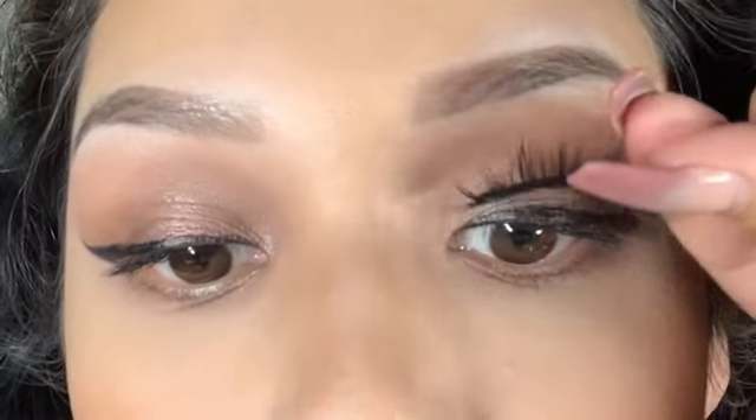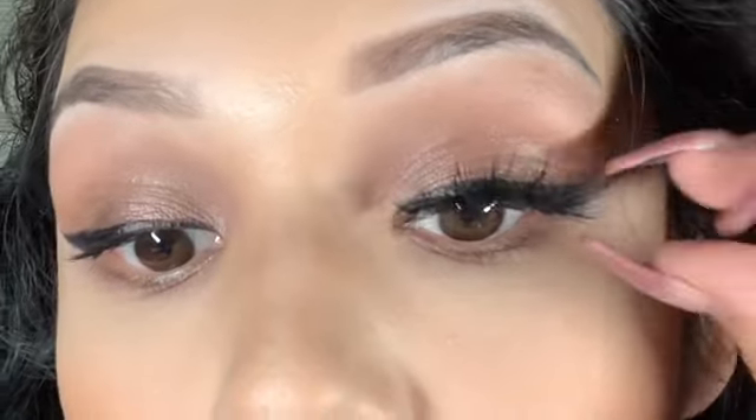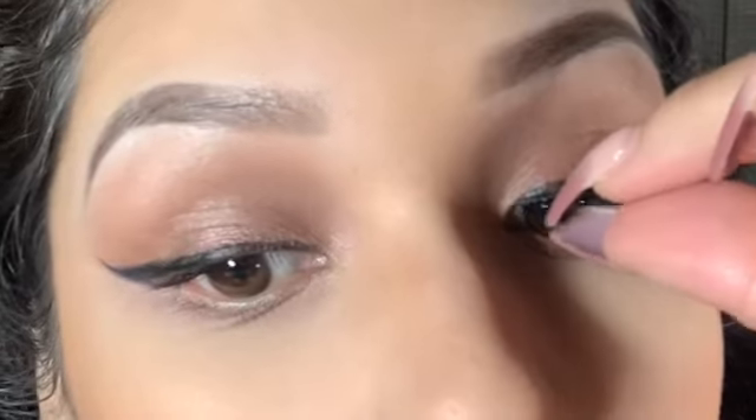Now I'm going to put eyeshadow on my waterline because I want my eyes to look sexy. Whatever you do on top you do on the bottom — that's the rule. I'm going to blend everything out, and now it's time for lashes. You need to put lashes on after you beat your face because lashes are everything — they make your whole look come together.